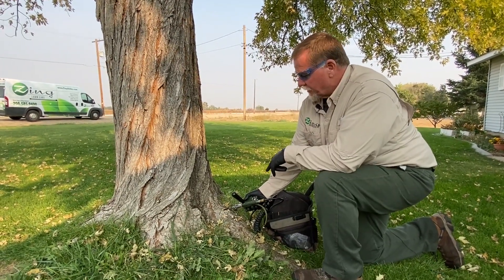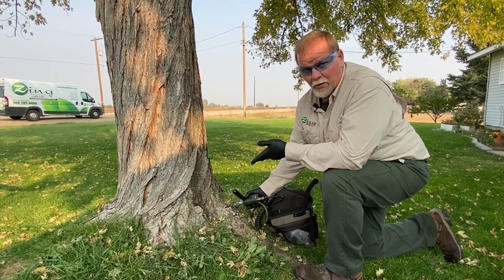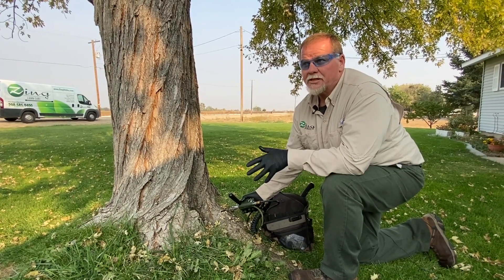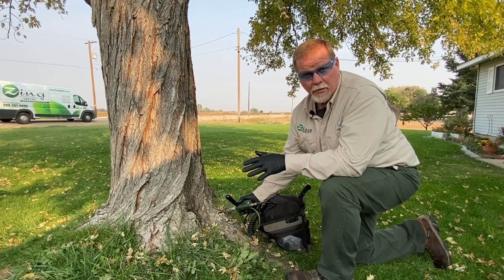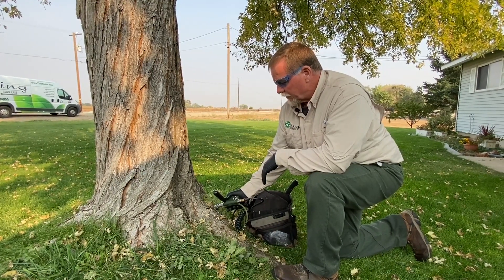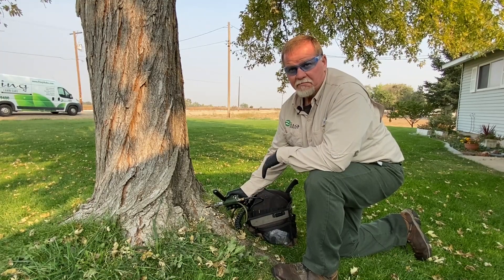By drilling into the tree and inserting that plug, you might have some concerns about drilling a hole into the tree. The trees have the ability to compartmentalize, so it'll heal over that wound. Within a year, you won't even know that it's been drilled.